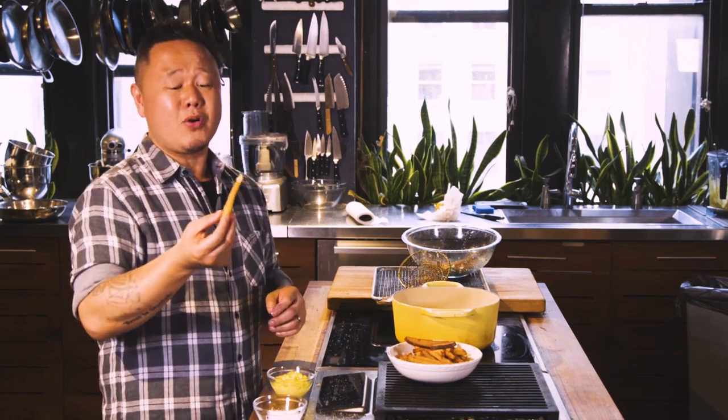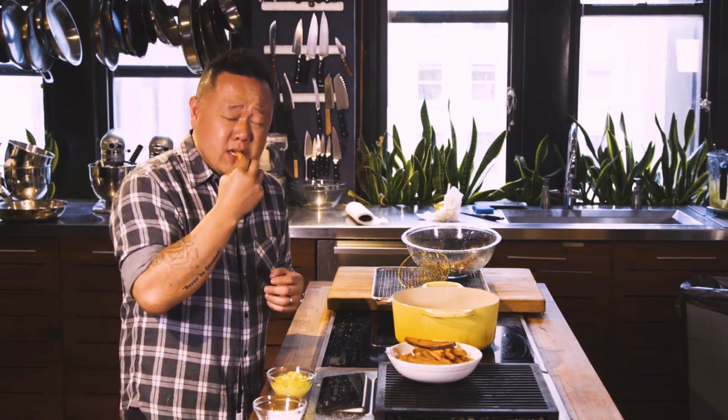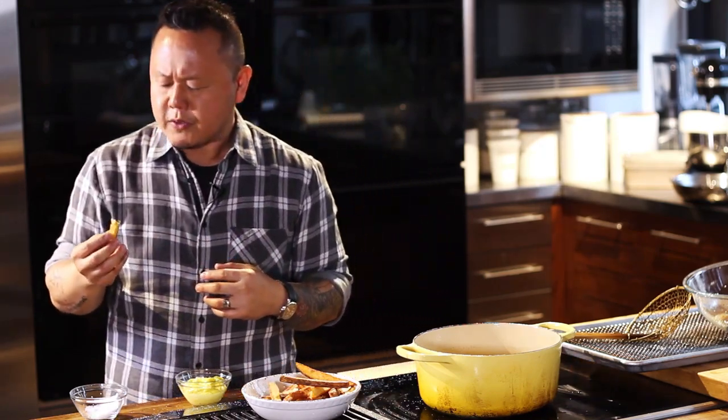So that is the science of a perfect french fry — crispy on the outside, super creamy and pillowy on the inside.